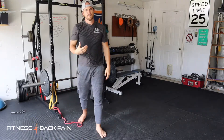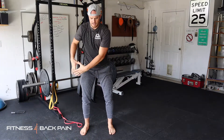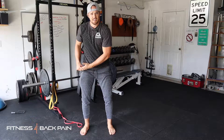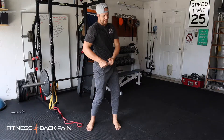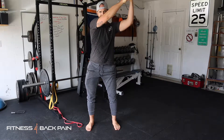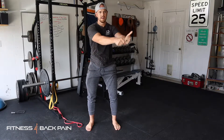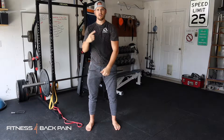The same thing goes for both sides. Slight bending of the knees, good position, good resistance — not too hard, not too easy. From here, I'm not twisting. There's no rotation. All I'm doing is coming across my body, almost like I'm trying to shovel and throw it behind me. Nice and controlled on both sides.